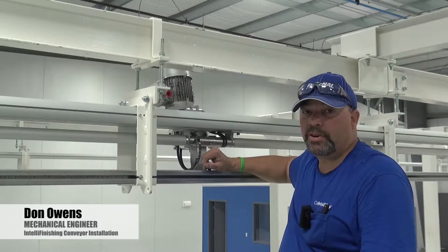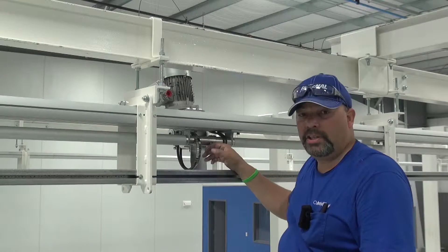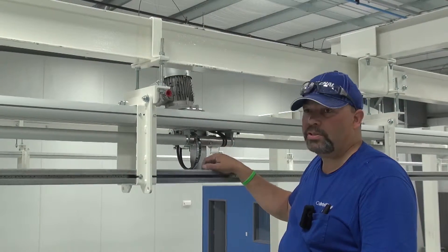The drive belts are good. Every six months you should go up and check. Occasionally there is a factory defect where a belt starts to let go and starts to unravel.